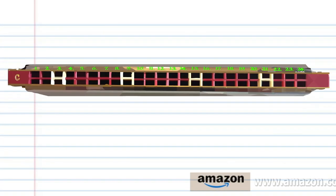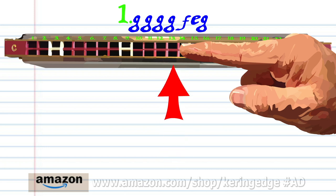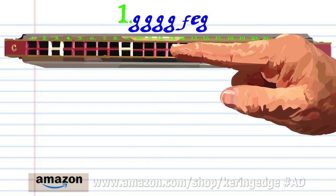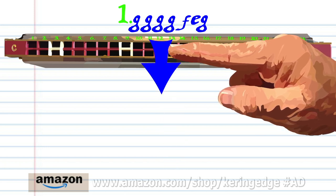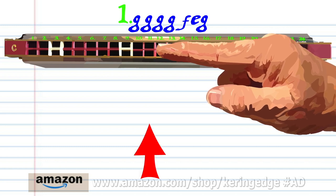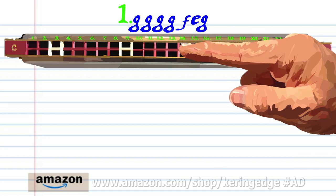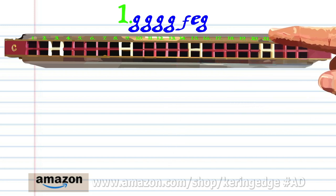Let's take a closer look at phrase 1. Blow on to 13 four times, breathe in through 12, blow on to 11, and blow on to 13. Practice this until you end up with something that sounds like this.